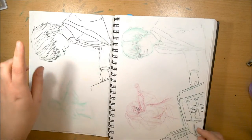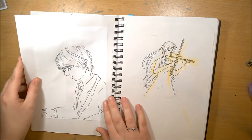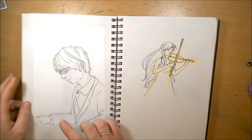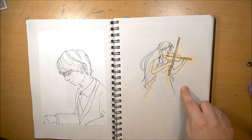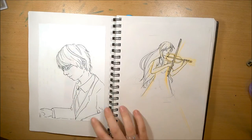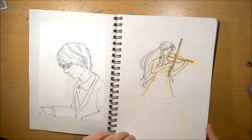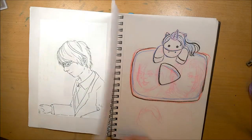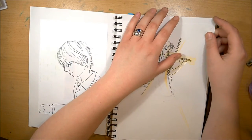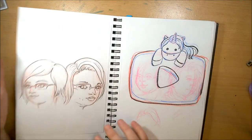More Your Lie in April stuff. I liked that part of this sketch — the piano — so I used my light box and traced that part onto some separate paper, and then I redrew her — I think her name was Kaori or something like that — on a separate sheet. I ended up doing the whole piece in three different pieces.